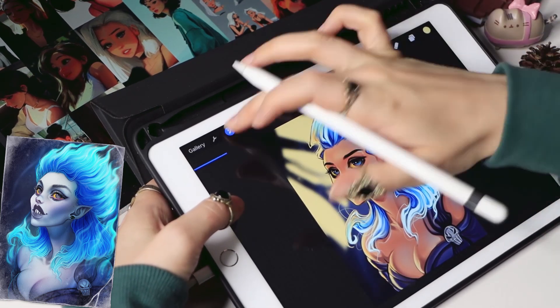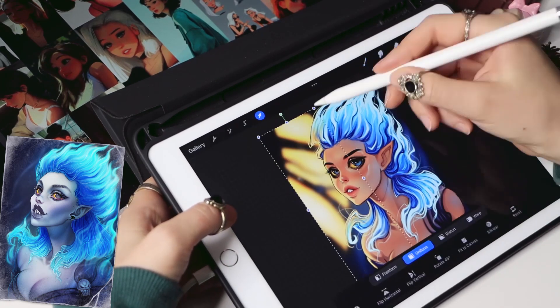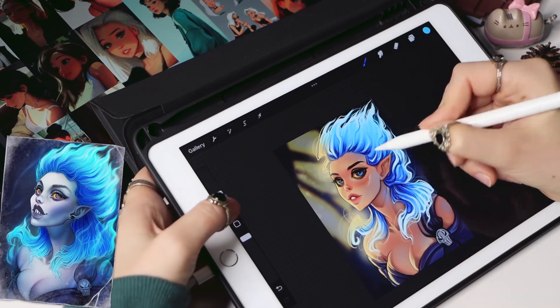I add some sunlight on the background to make it look like it's coming from a window and falling on the wall. Then I create layers with different blending modes like overlay and put some yellow on top to make the light shine more.